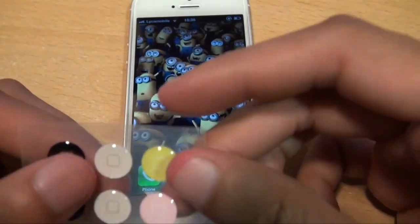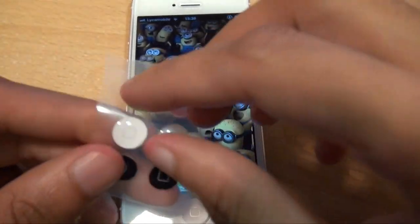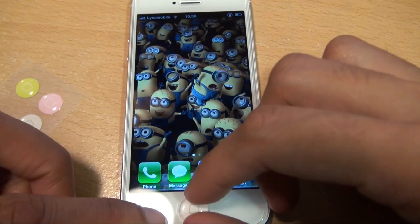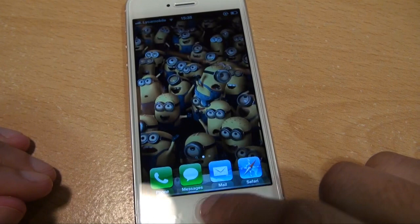I'm going to use one of the little home buttons — I'm going to use a white one — and pop it in that little slot, seeing if I can get it dead straight. Home button's working as you'd expect.